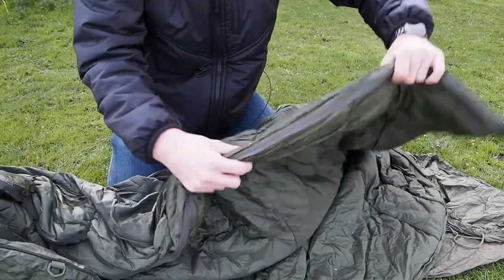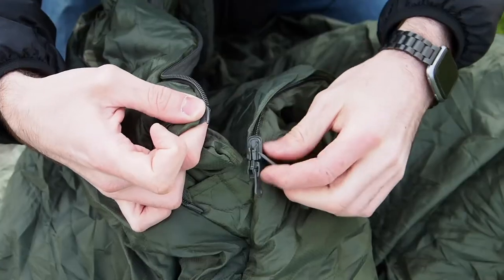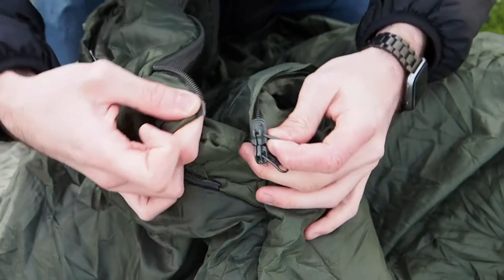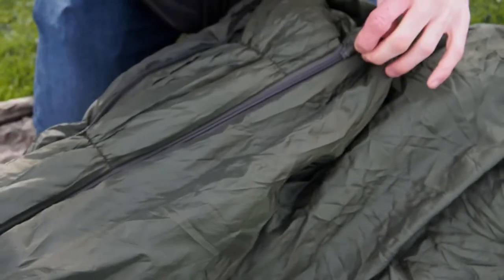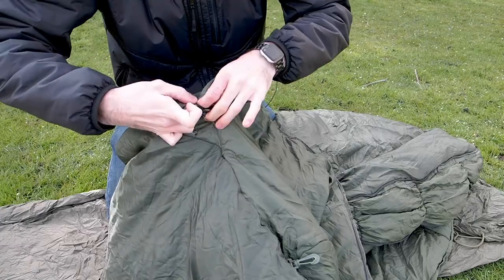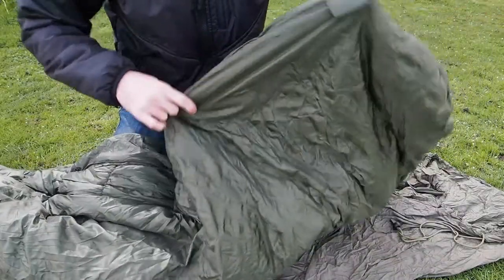Now you've unzipped the entire length, pull out the expansion panel, finding the zipper and connecting the two together, and simply zip it right back up to the top.